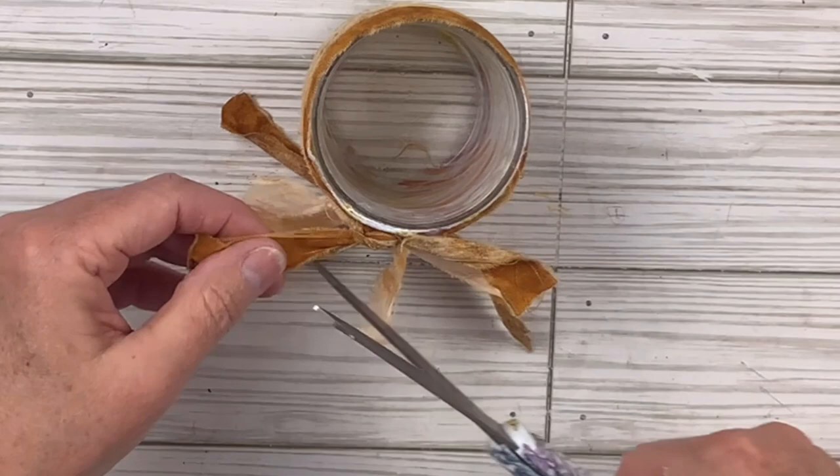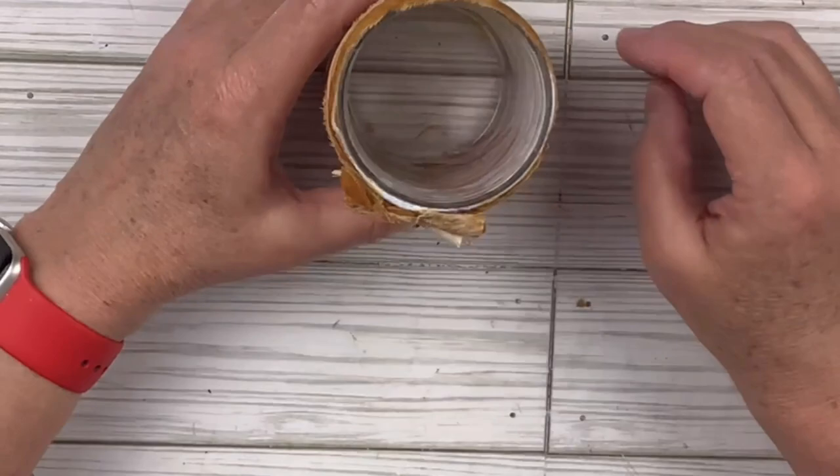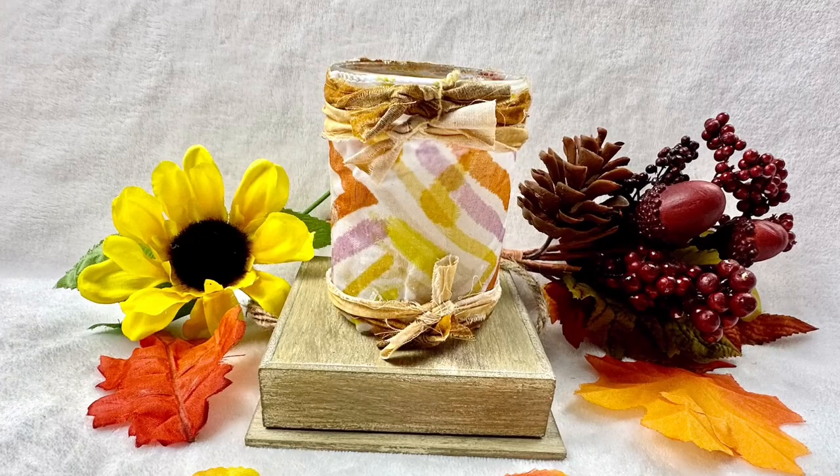Next I'm going to trim off those little tails on the knots — they don't need to be quite that long. I just wanted a little bit of a rag look with those edges roughed up from ripping. And literally I'll just add a candle and that's it. It is so cute — super easy. You could do this for any time of the year. This one's kind of fall-like and I hope you like it.